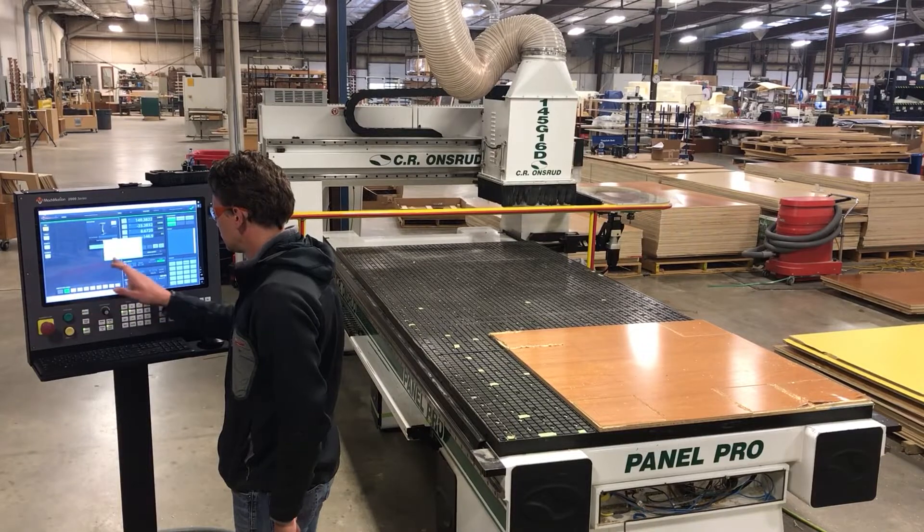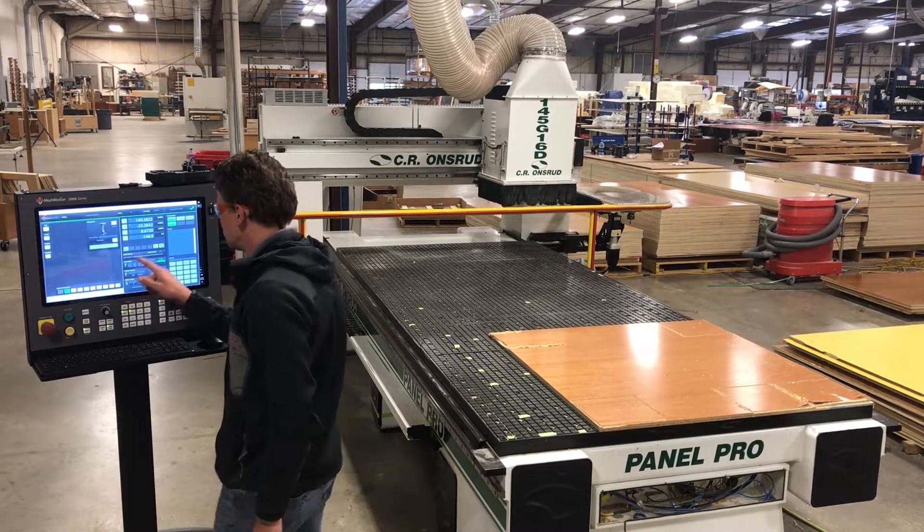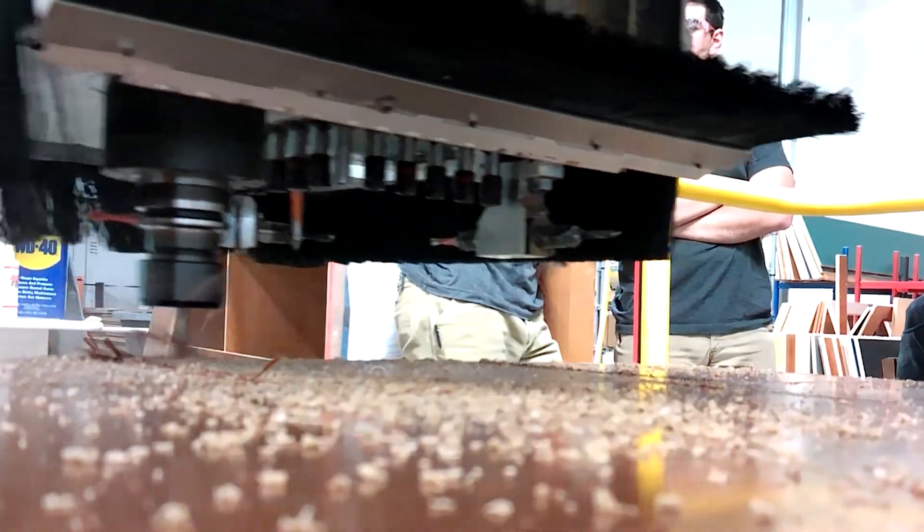Then we begin our software setup — setting up machine limits, recalibrating the machine, entering all the data we gathered: ball screw pitch, gear ratios, all that stuff. We make sure the machine's cutting accurately.